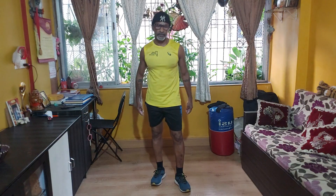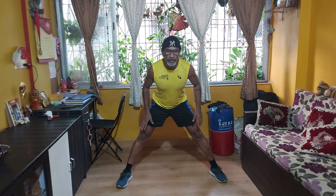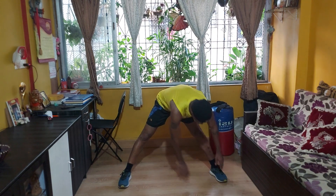These are calf raises. Okay, we're going to do hand-touch sets. Next to it — just touch the floor, keep moving.